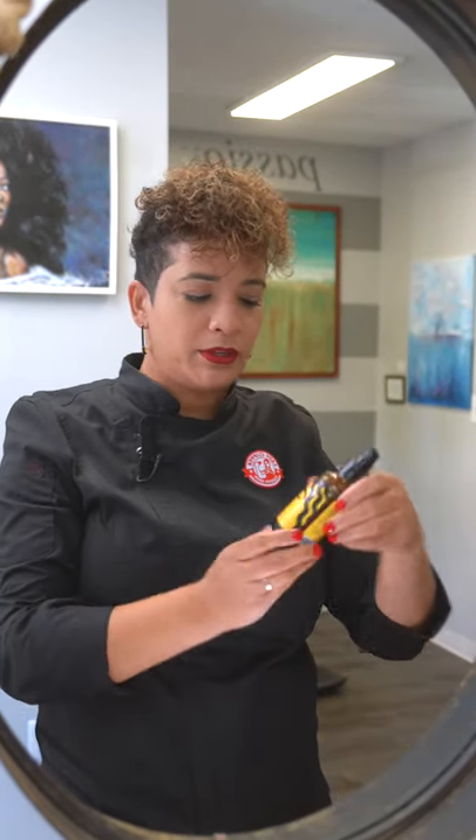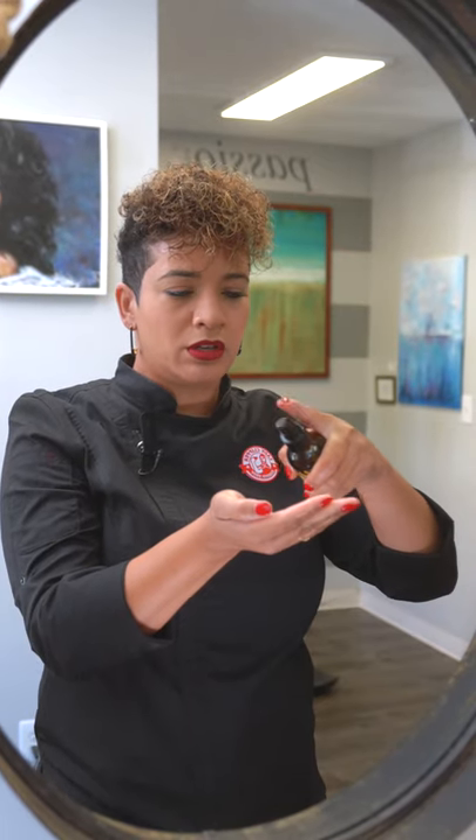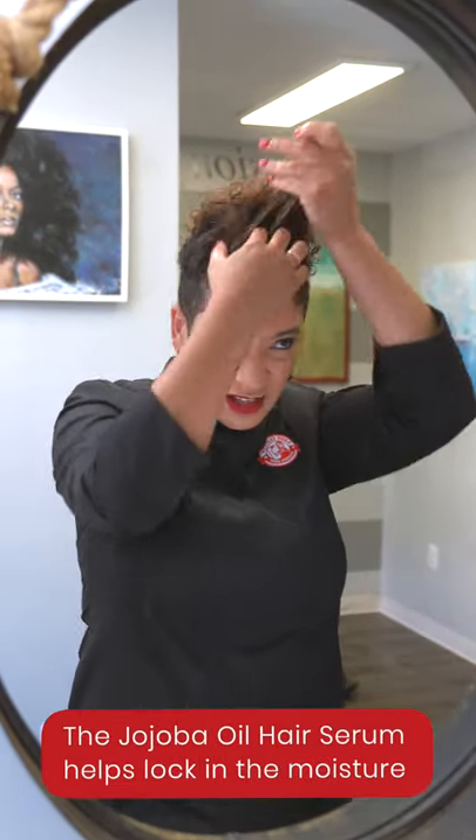My next step is I'm going to grab the Pattern Beauty Jojoba Oil Hair Serum — about four pumps of the oil — and I'm using this to lock in the moisture from the leave-in conditioner.